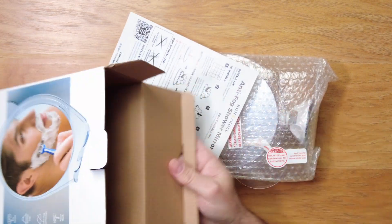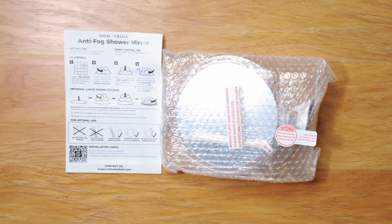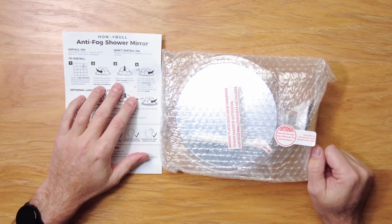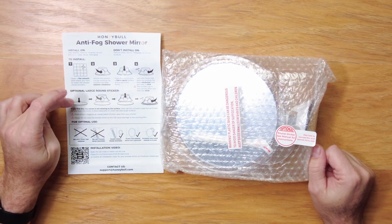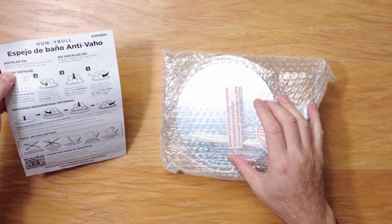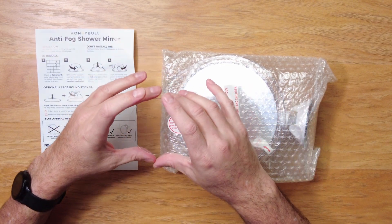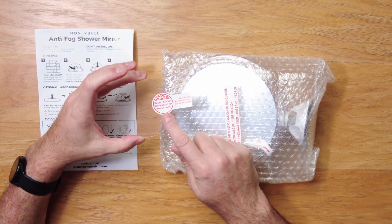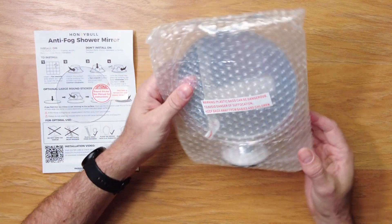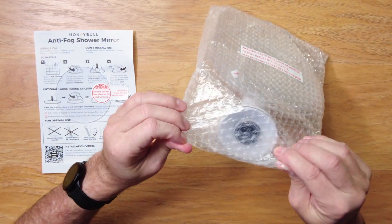Okay, that's it for the box. We have an instruction sheet here — anti-fog shower mirror — with installation info. It looks like it's in Spanish and English. And it comes with this little round sticker.